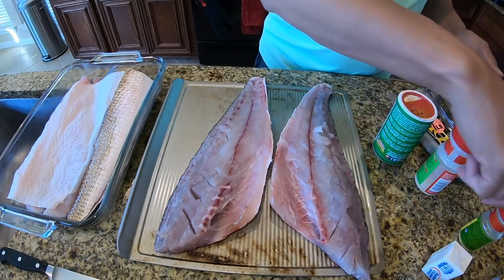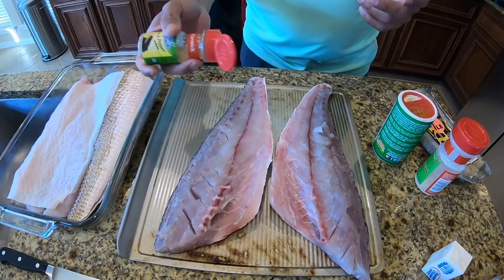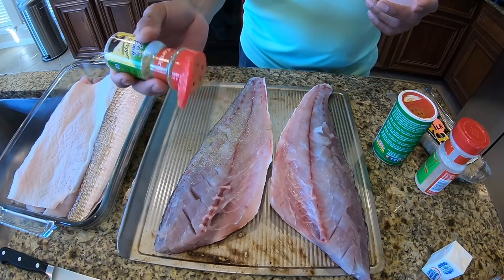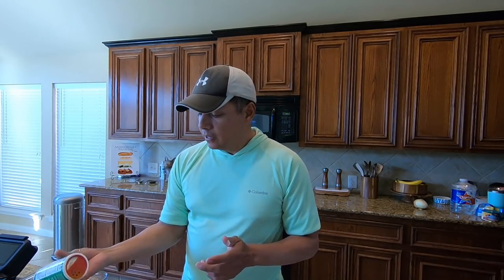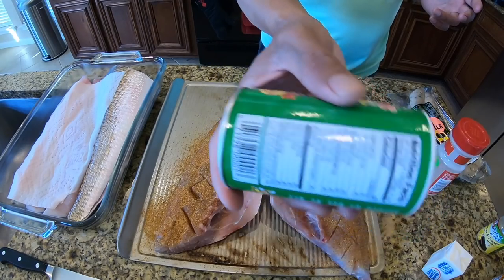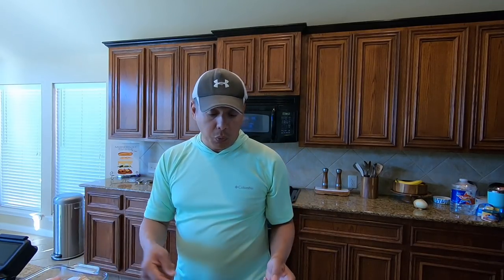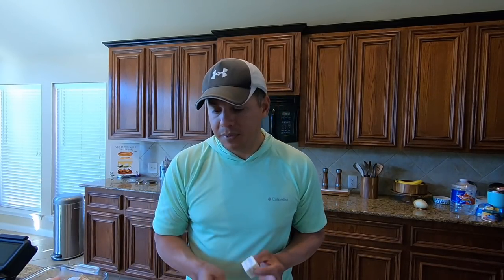We've got some Tony's and then we've got some lemon pepper. Start off by just giving it a light dusting with the lemon pepper. And then this stuff is pretty spicy, so we'll give it a generous dusting with that. This is like super easy to make — I cannot get over how good it tastes and how quick it is to actually make it. That's pretty much it right there; there's no need to go any further than that. This is working its way up in my nose — all the cayenne that's inside that Tony's.